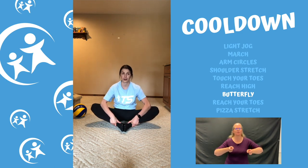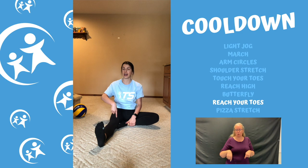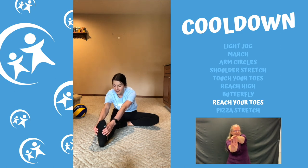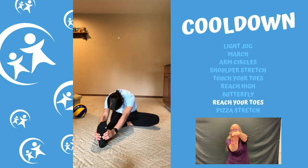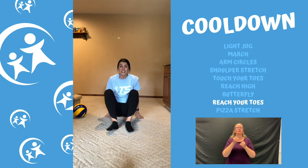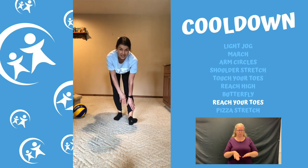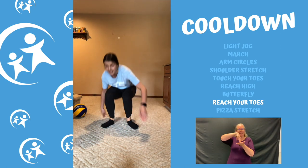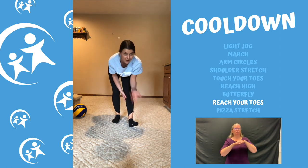Now take one leg out — you're making the shape of a little flag. Sit up and reach for those toes. Can you bring your nose to your knee? I'm close but not quite — can you guys get it? You can also do this stretch standing if you'd like — just reach down for that toe. We'll do the same on the other side: if you're sitting, have your other foot in and reach for your leg; if you're standing, have your foot out and reach down for your toe.